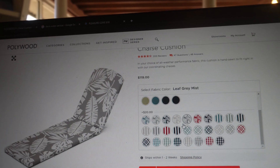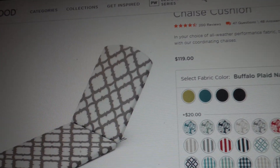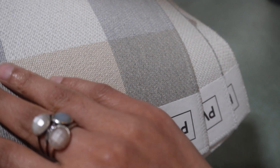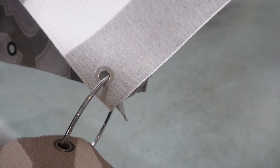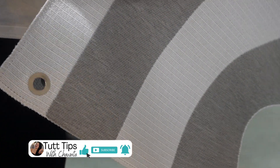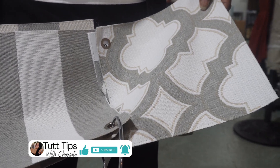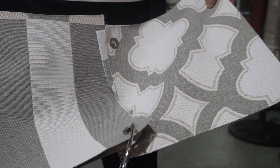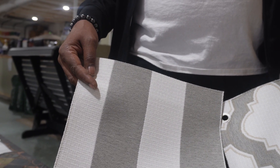Which one do you like best, Brad? The one with the checkered kind of pattern? The straight one just looks a little cleaner, more modern. I like both of them — I like this one less because of the brown, but I still like the design. So if you want to get the straight one, I'm good with that too. But this right here, I just really like. Alright, we want this one — the cabana, right?